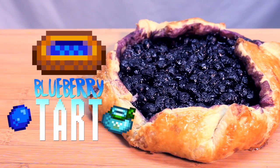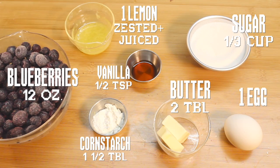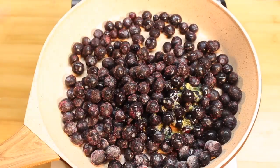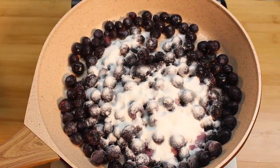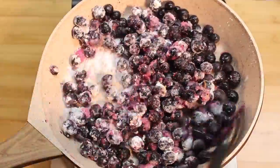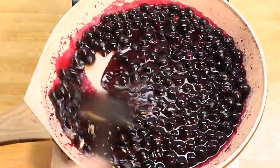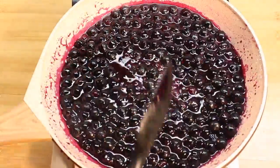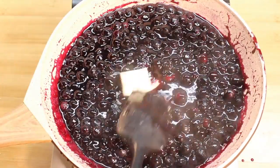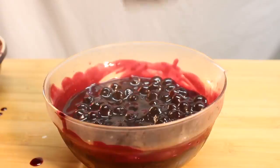For dessert, blueberry tart — no pie pan needed. Here's what you need. Add your berries to the pan and sprinkle on everything but the butter and the egg. Cook for about 15 minutes, stirring constantly until you get a super thick jam-looking thing. Once it looks like this, add your butter and take off the heat. Put it in a bowl and refrigerate it until it's totally cool.